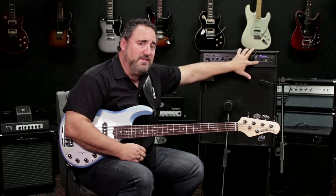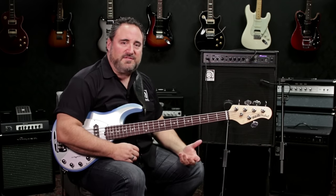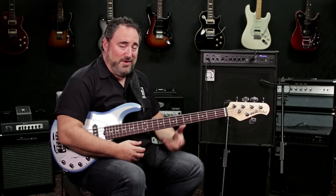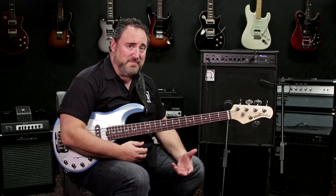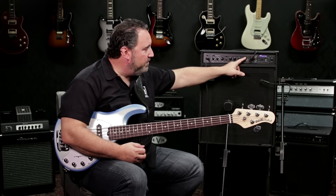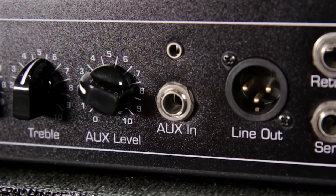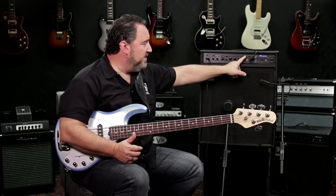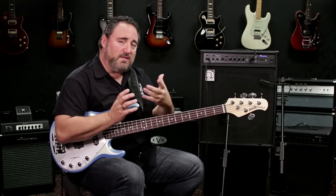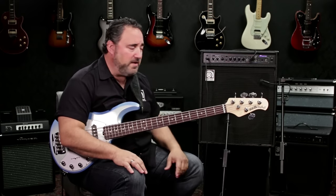Once you plug a headphone into the phones out, you disengage the speaker so you can practice silently. This is awesome for players that live in dorms, apartment buildings, or who want to practice in their bedroom and don't want to disturb their parents. You can also control the level of your source material with the aux level control so you're not blowing your headphones out, and control the level of your bass with the volume control to blend the two and strike a nice happy balance.